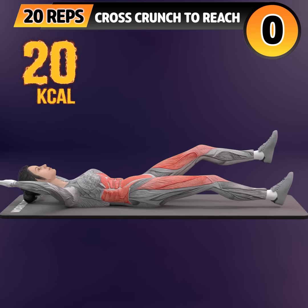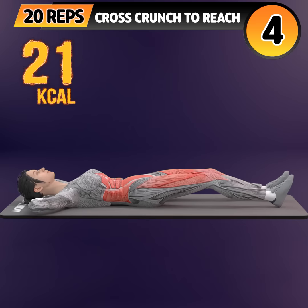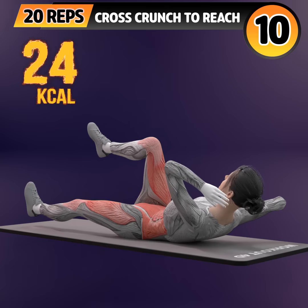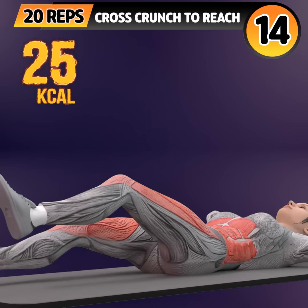Next exercise is cross crunch to reach. In 3, 2, 1. Go! 1, 2, 3, 4, 5, 6, 7, 8, 9, 10, 11, 12.